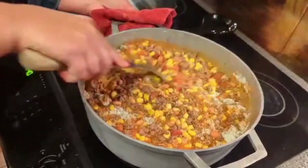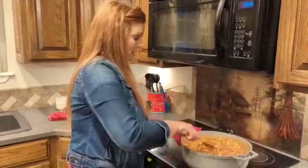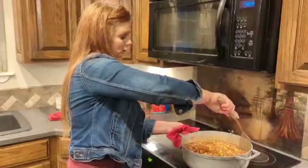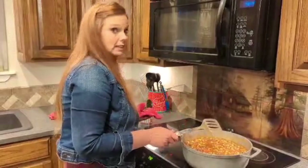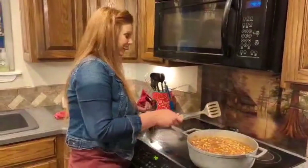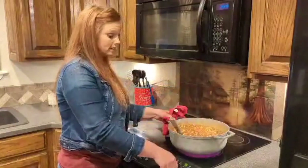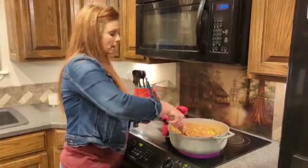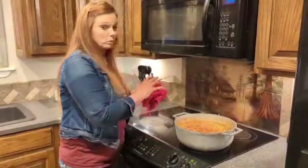One great thing about this meal — you do not have to stand over your stove to cook it. Just mix everything together really good and just let it sit there. That's what I like about it. I'm giving it its last stir, turning this down to low and just letting it simmer for about 15 minutes. Then we'll come back and eat.